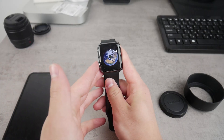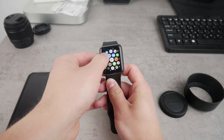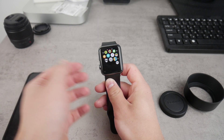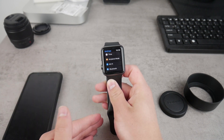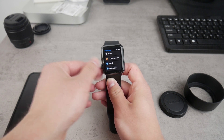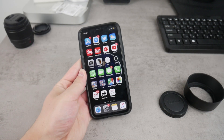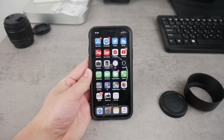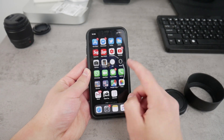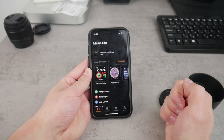The interesting part is that you don't even need the Apple Watch to perform these changes. In the settings app of your Apple Watch you don't really have too much to choose from or control. So for this you're gonna have to grab the iPhone that is paired with your Apple Watch, locate the Watch app on your iPhone, and make sure to open it up.